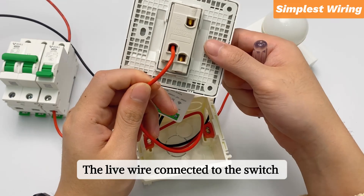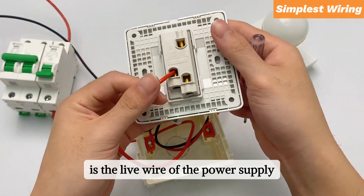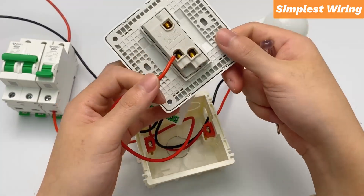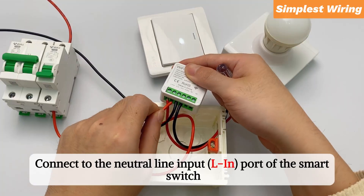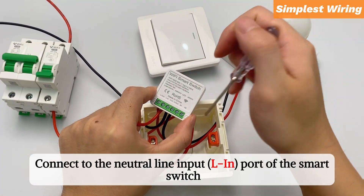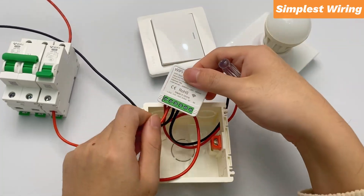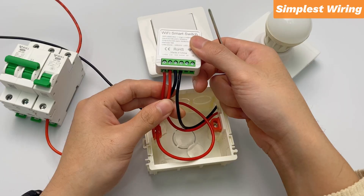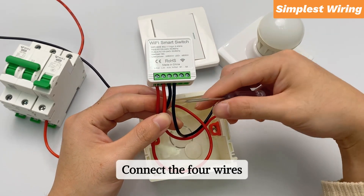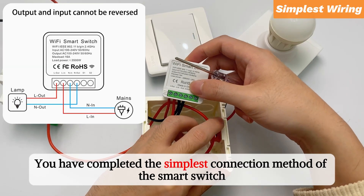The live wire connected to the switch is the live wire of the power supply. Connect to the live wire input port of the smart switch. Connect the four wires — you have completed the simplest connection method of the smart switch.